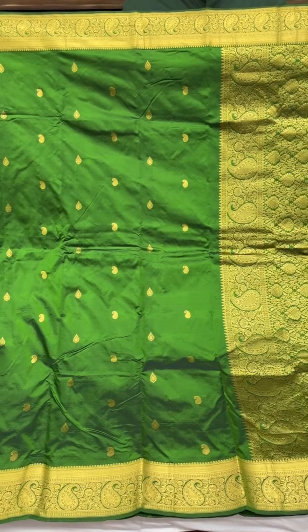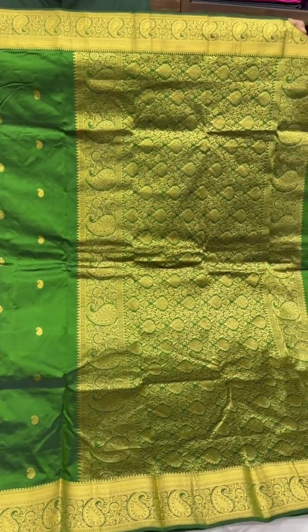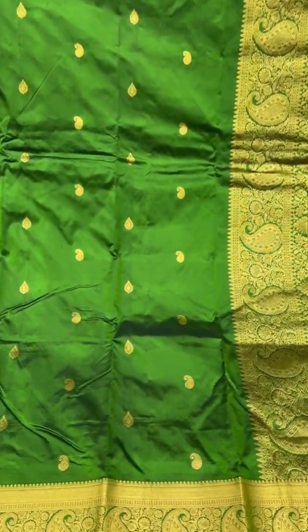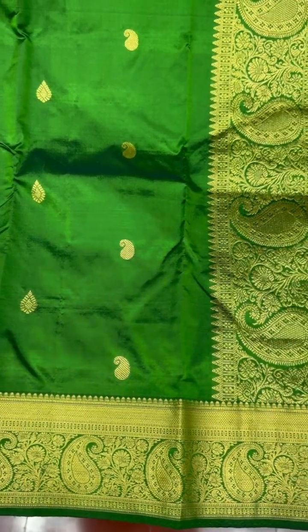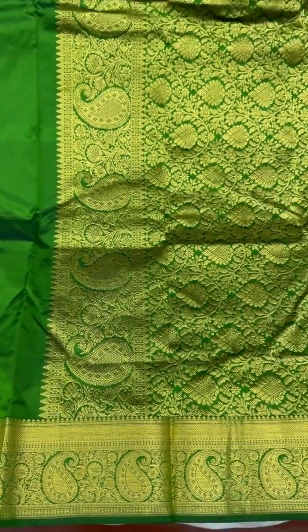Moving on to this quite unique shade of green — this one's a darker leaf green with a hint of gold undertones. It has paisley and phillacum-like leaf motifs on the body and paisley motifs along the borders.